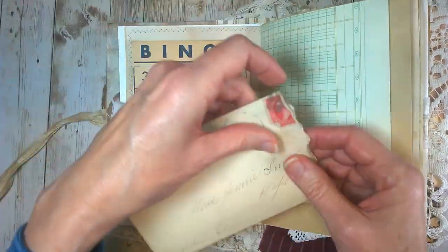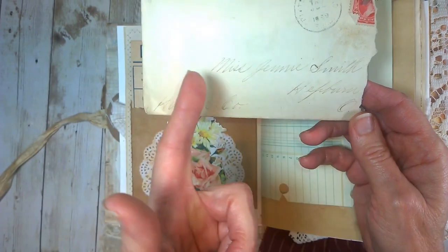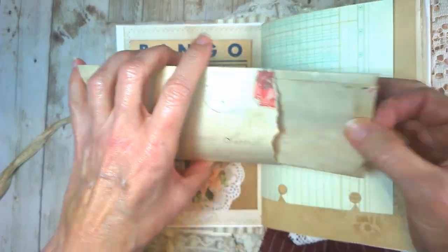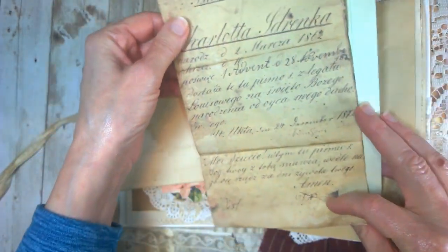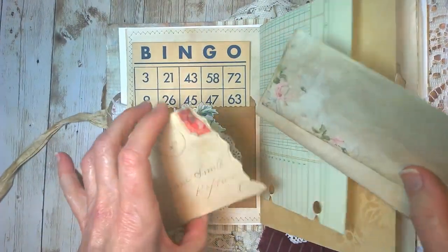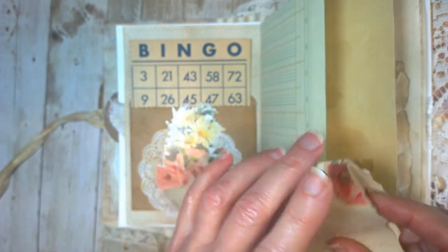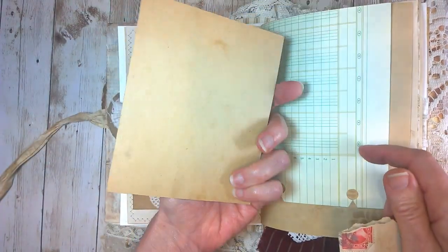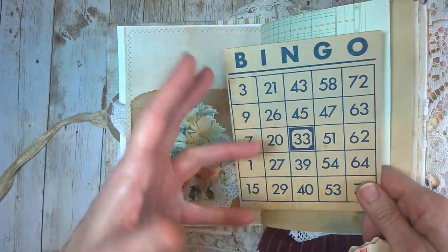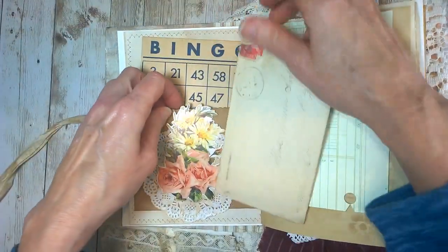This is an authentic original envelope from 1899, and I love that you were able to just put the person's name and the city and state they lived in and it got there — isn't that incredible? It didn't have a letter, but I added a digital letter here on some tea-stained paper to make it look pretty authentic for that period. This bingo card here in the back is also from the early 1900s — I believe the game on the box was from around 1930 — and this is a pocket here.